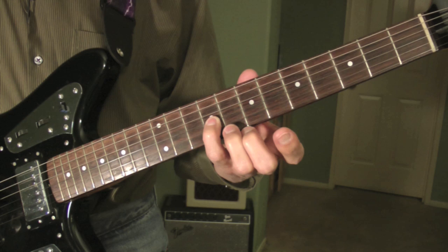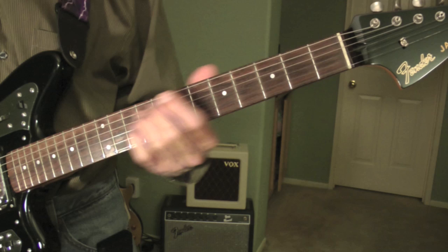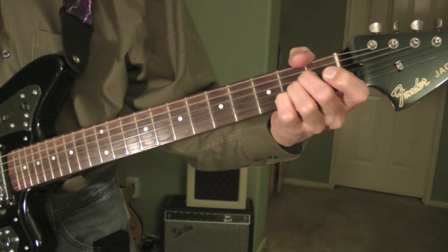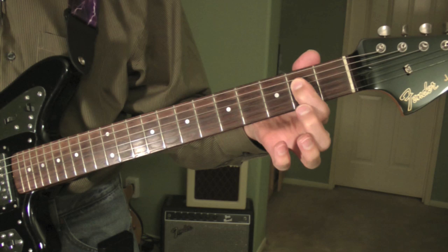I'm playing the F sharp with my ring finger and the E with my pinky. Then it goes right down to E minor, A major. The notes for E minor are E, B, E, open G, open B, open E. And then A major — you notice I'm muting the low E string with my thumb. The notes are A, E, A, C sharp, and an E.